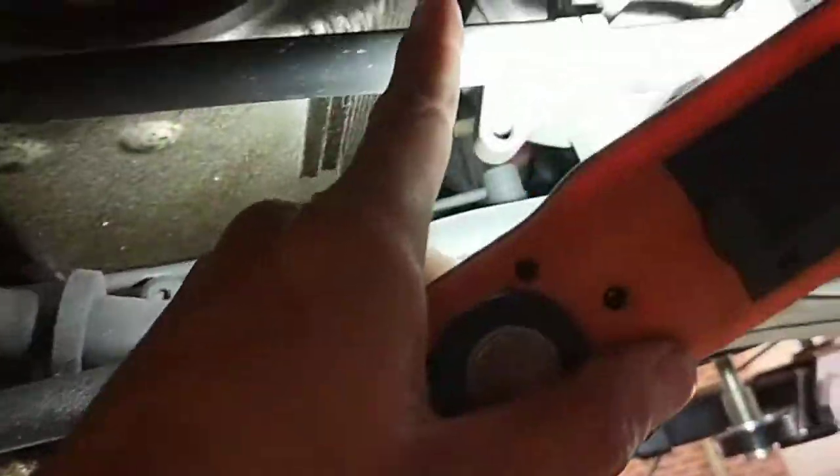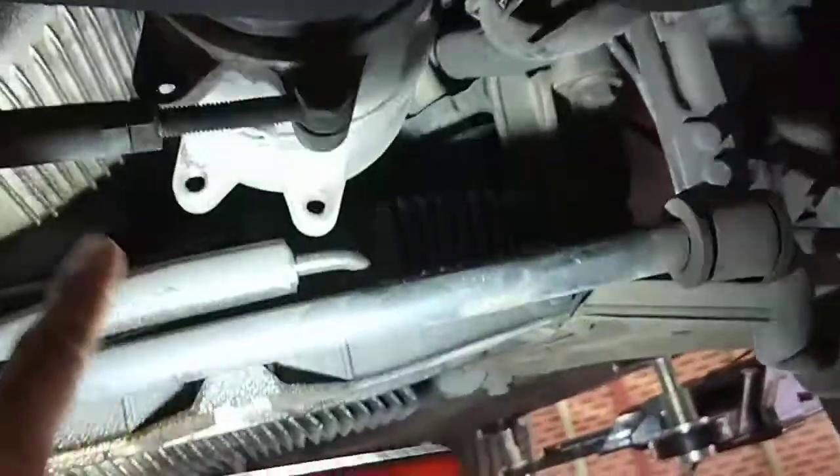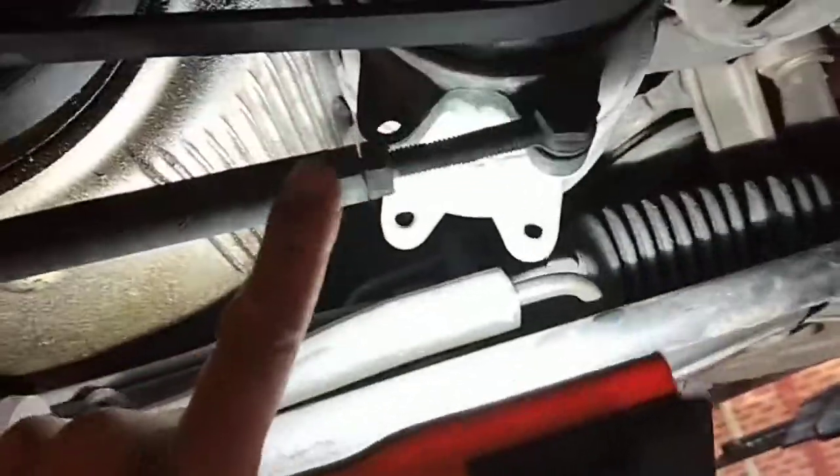What I found is the bottom one was pretty loose — the bottom AC compressor bolt. So I've cracked the top one there, and now I've got the adjustments done through there.